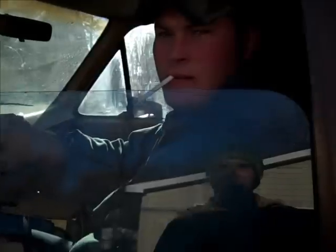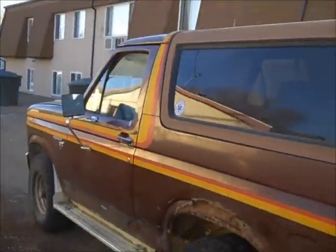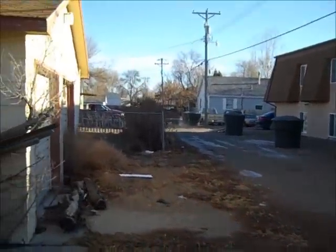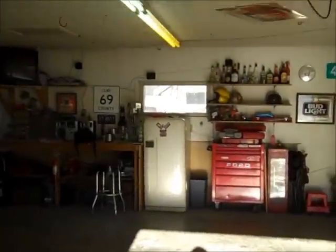I didn't say anything - off you go. So it's running. I wish you wouldn't do that down the alley - I really don't want to piss off the neighbors.